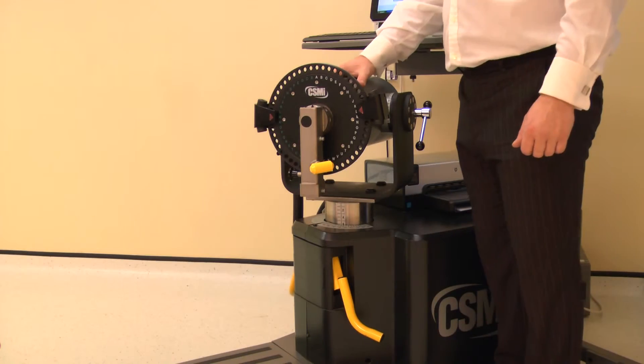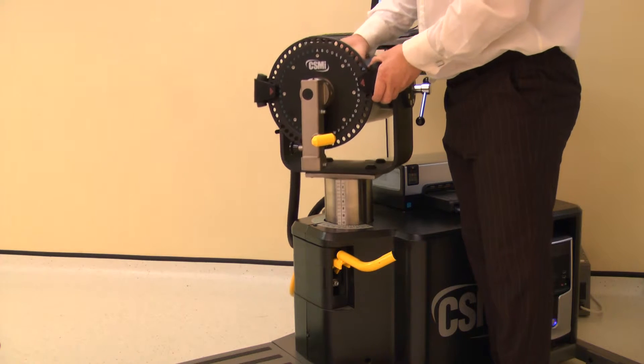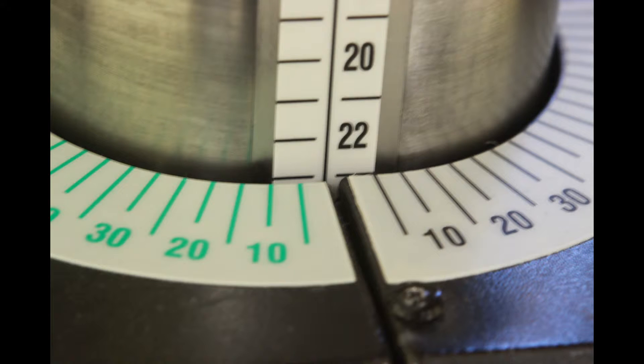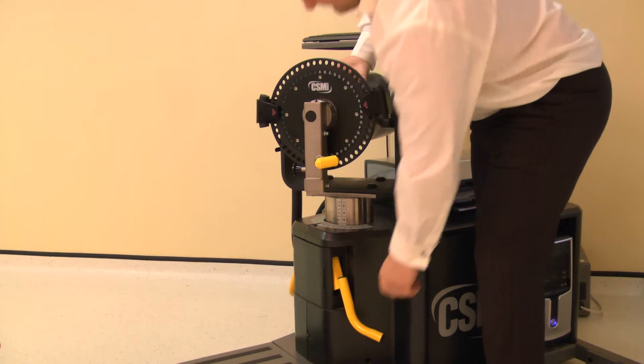The dynamometer height and rotation are adjusted together. Lift the locking handle to release. Rotate the dynamometer to 0 degrees whilst also adjusting the height to 23. Ensure both locking handles are pushed down to secure.